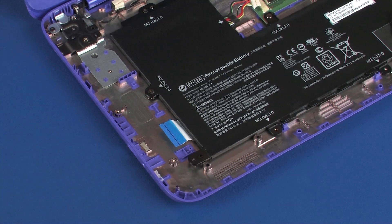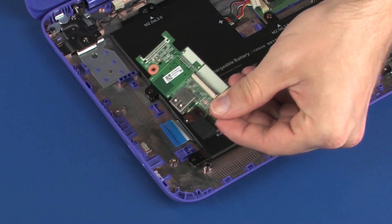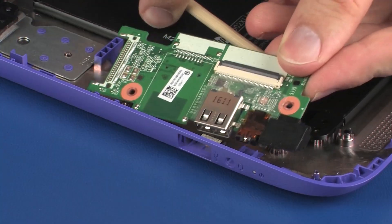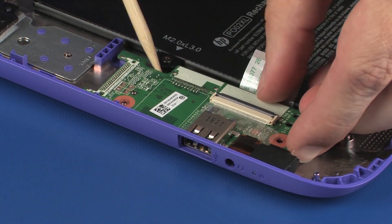Replacement. Remove the audio board from the static dissipative bag. Toe the external connectors on the audio board into the cutouts in the base enclosure and lower the audio board onto its alignment pins.